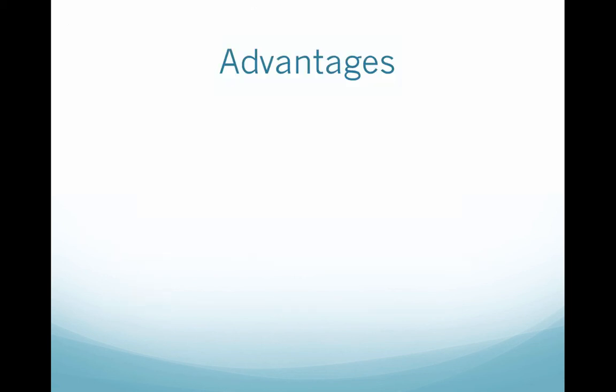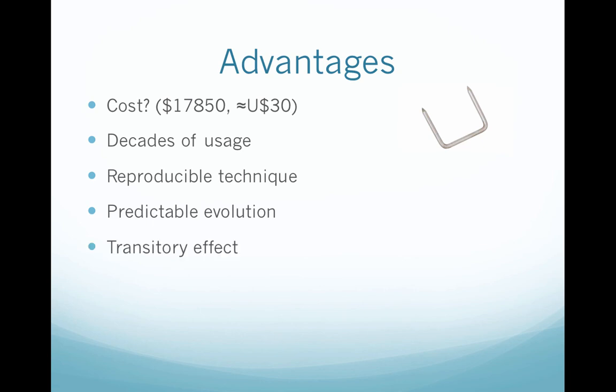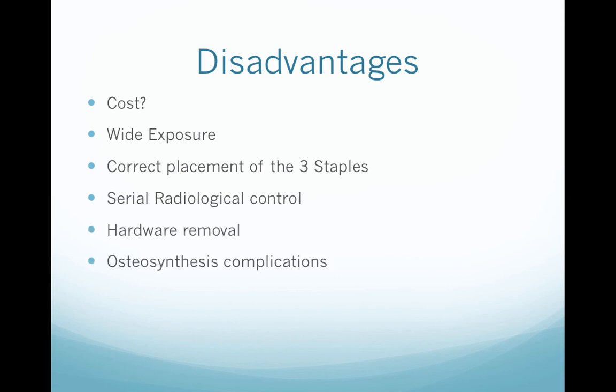In summary, the advantages of staples are cost — they are cheaper; here in Chile, staples can be found for as little as 30 dollars. They also have decades of usage, a reproducible technique, predictable evolution, and a transitory effect. The disadvantages are that the Blount staple is much more expensive, it needs wide exposure and correct placement of three staples, requires radiological control and hardware removal, carries osteosynthesis complications, and has a rebound effect of about 5 degrees.